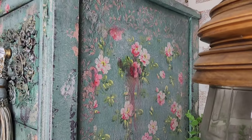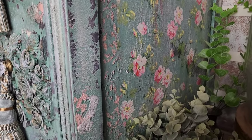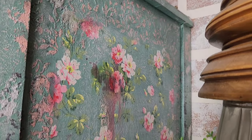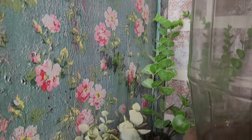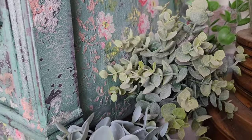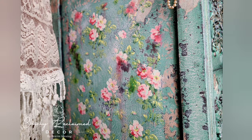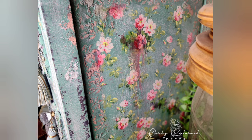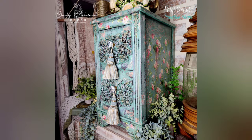After adding some new crystal hardware and some tassels, this is the complete shabby chic vintage inspired redesign. Thank you so much for watching — I'm Renee, owner and artist behind Chicly Reclaimed Decor. I hope you enjoyed this tutorial where we showcased how to use Paint Couture's Crust to create a chippy paint look and Paint Couture's glaze to create a faux wood grain texture. Don't forget to subscribe so you don't miss out on any of these awesome tutorials from the Paint Couture creative team.